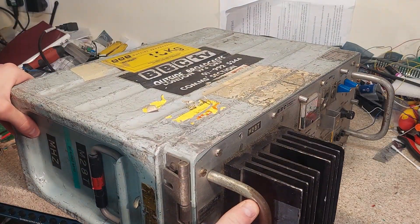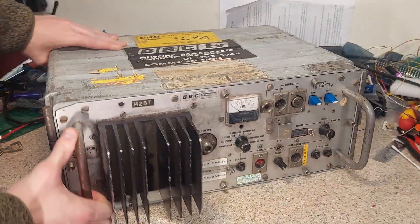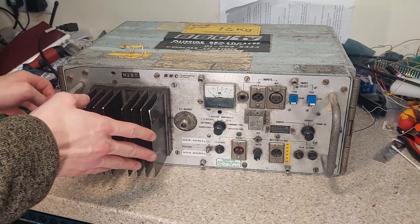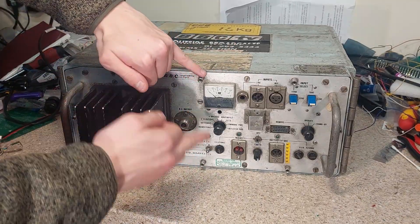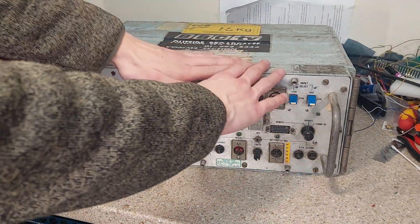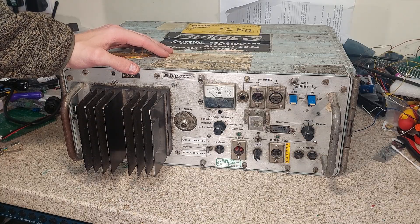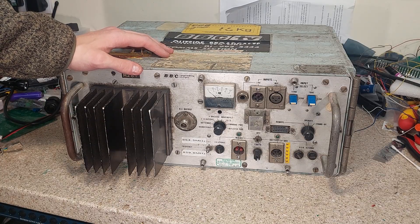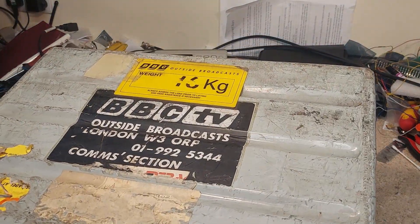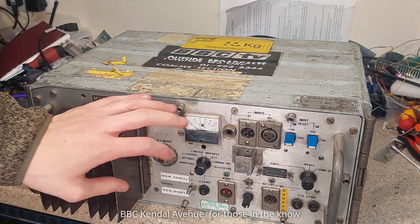With that in mind, it suddenly makes sense why this thing looks like it was designed to withstand nuclear war. It's extremely heavy, extremely well built — a massive steel box. With the front cover on — unfortunately I don't have a front cover to show you — there was actually a cover that screwed into these threaded standoffs all the way around, essentially making this one sealed unit. That meant it could be thrown around and withstand all the usual carry-on you get on outside broadcasts. This particular one originally came from TV outside broadcasts a very long time ago.